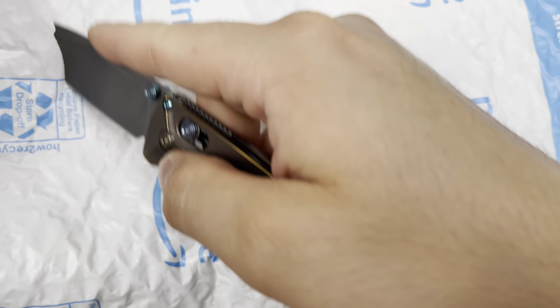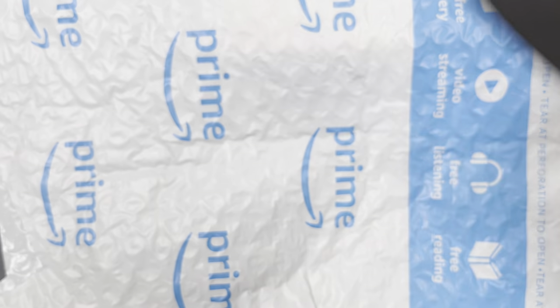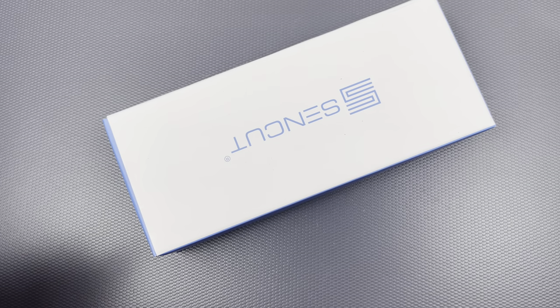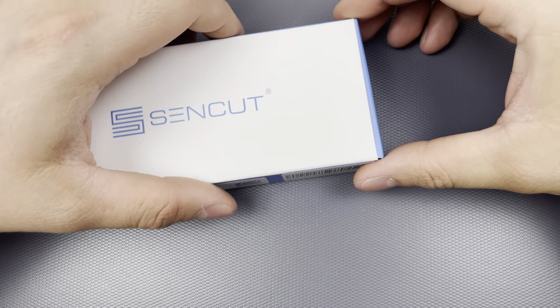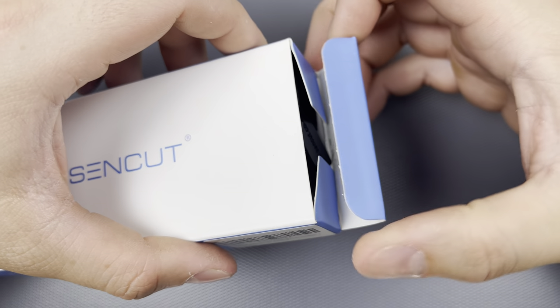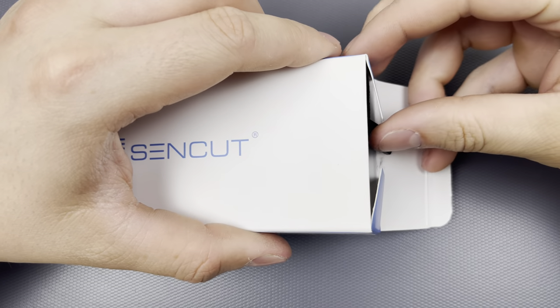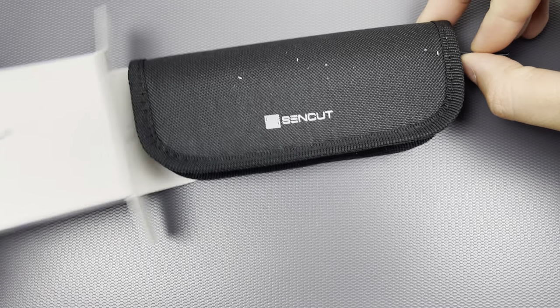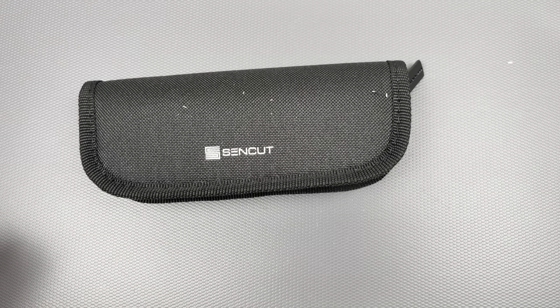I'm very excited for this one. It's a Bug Out right here — I carry this thing a lot. It's so easy to criticize Benchmade because of the way the company unfortunately conducts itself with pricing and quality control, but that knife is hardly anywhere near what it used to be, so that's why I enjoy it so much.